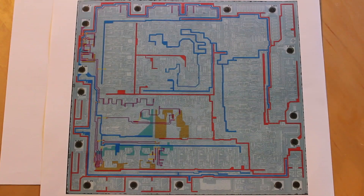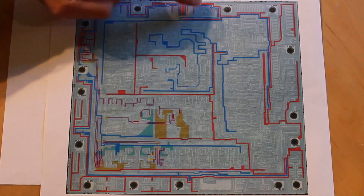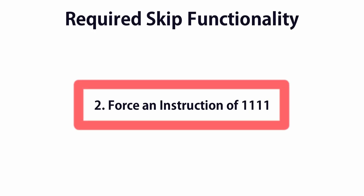To implement all three of these, I would need much more of the processor built. So today we're only going to work on one of them — the part that takes all four of our instruction pins and pulls them up to one whenever a skip is active.